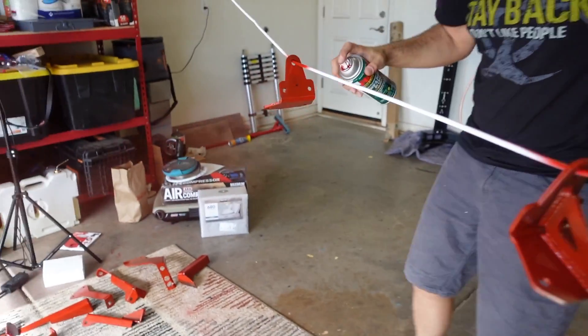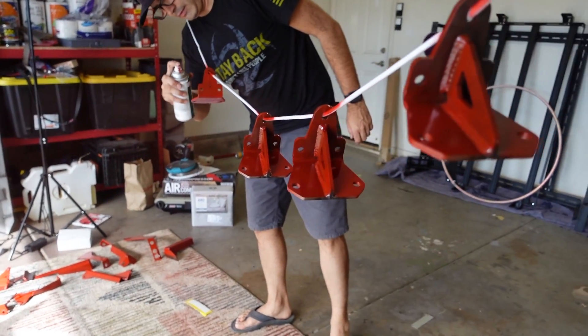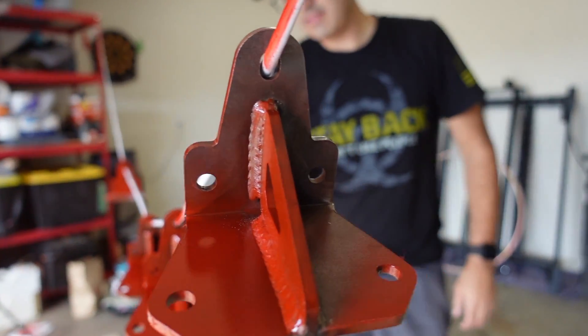A few of the pieces that we ended up getting did not come powder coated. We have chosen red as the accent color for a majority of these things. Greg's over there breaking the spray paint can, and we're going to spray paint them and then finish the install after they dry. Excuse me sir, you missed a spot.